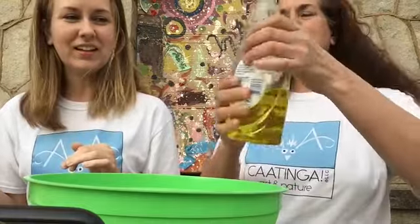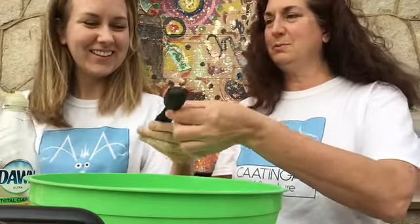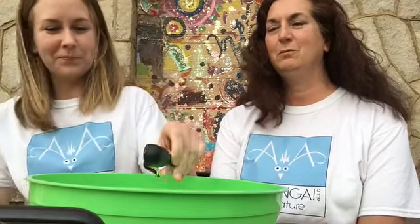Now we need one tablespoon of liquid soap. We're looking at our ingredients here, by the way. So here's the tablespoon. I'm going to put liquid soap in here. I think we all have lots of soap at home — we should.